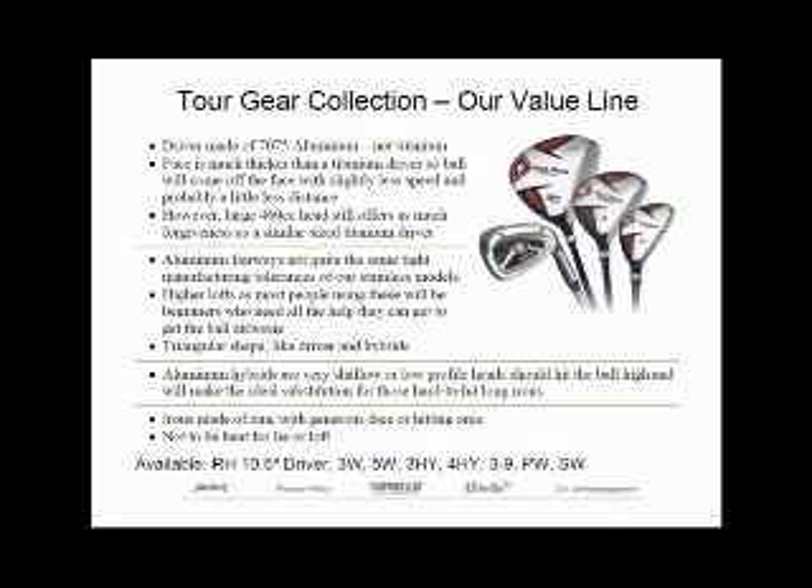To further cut down on the cost and make these as economical as possible, these won't have quite the same tight manufacturing tolerances as our other models. But at least there's a matching firm or graphite shaft to round out this set. So that's the tour gear collection.